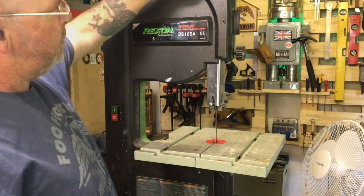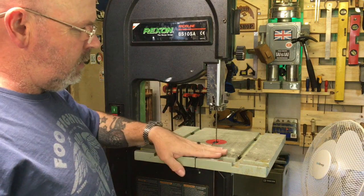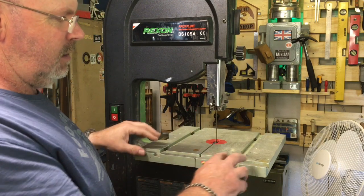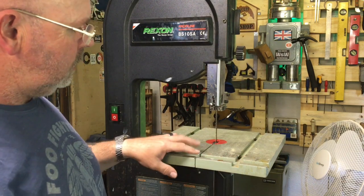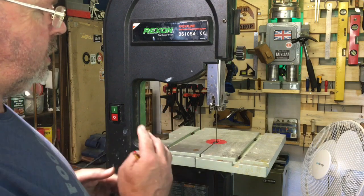Let's start it on and see how it runs. The top seems to vibrate a little bit but the blade's staying good and the table seems to be staying pretty still as well.